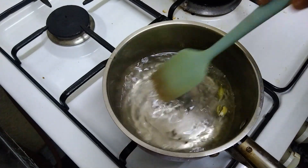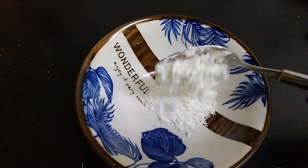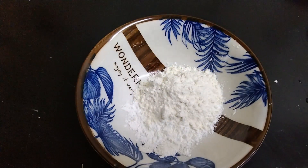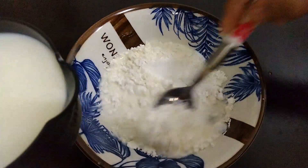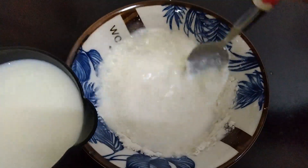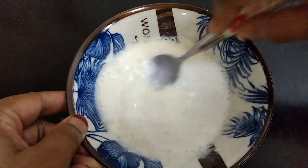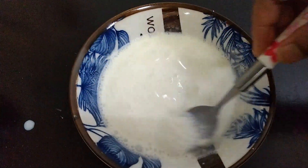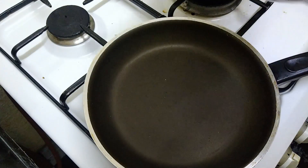We are going to add a teaspoon of rose water. Add 2 tablespoons of corn flour and 1 tablespoon of maida. Mix it in the bowl, add 1 cup of sauce.